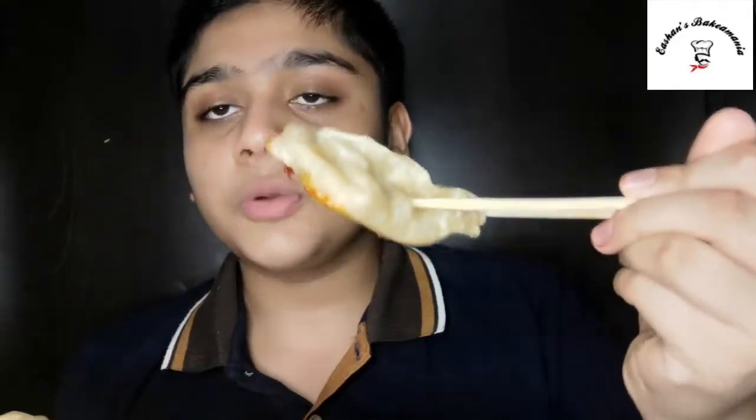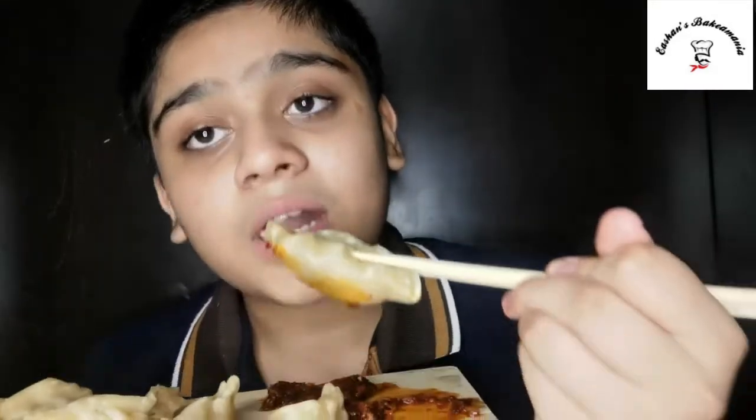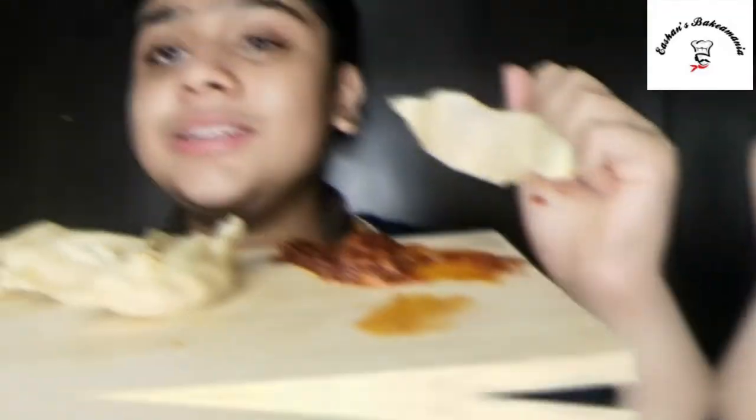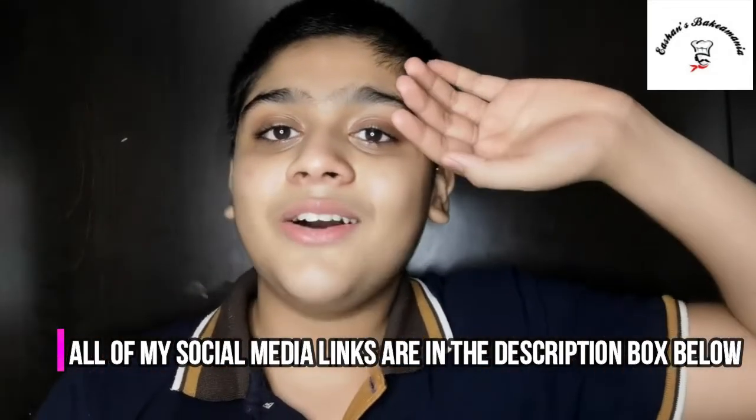Our momos are ready! Now it's time for the taste test — my favourite part. Mmm, just look at that, so good! Make sure you try this recipe and let me know in the comments how it turned out. If you liked it, please don't forget to subscribe to my channel. If you have any questions, you can ask me through any of my social media accounts. See you next time!